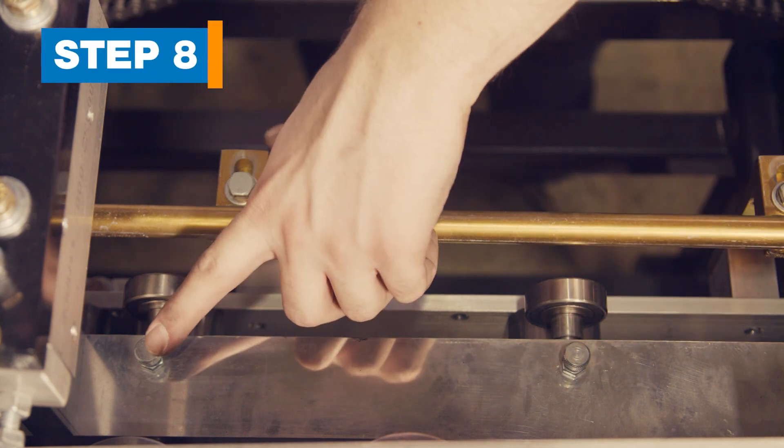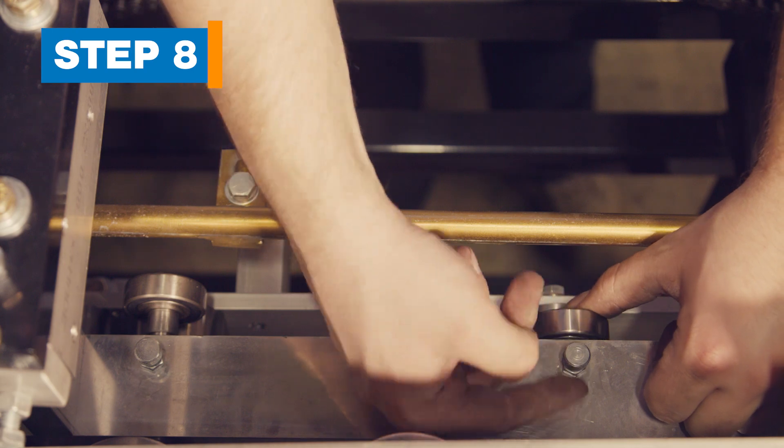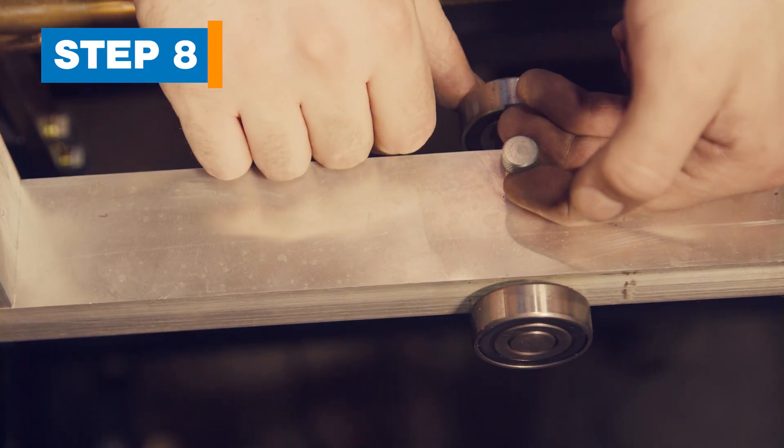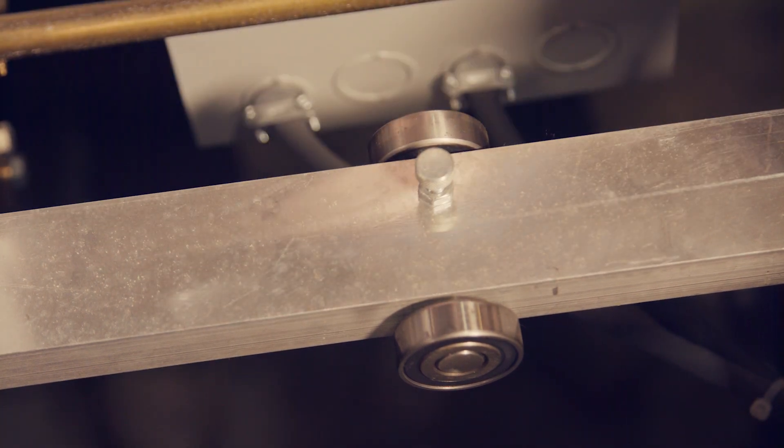Step 8. Move the skate rollers. Skate rollers are located inside and below the back guide rod. Move them by pulling the plunger handle and sliding the roller inward until it clicks in place. Do this for all 13 rollers.